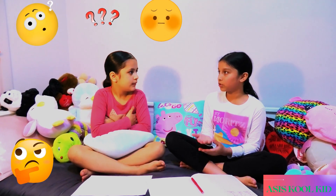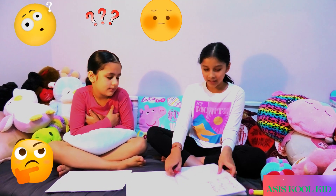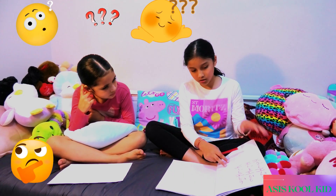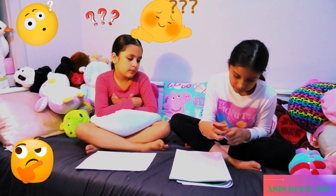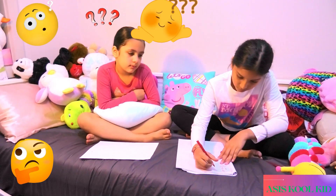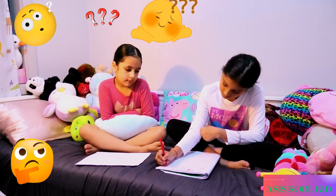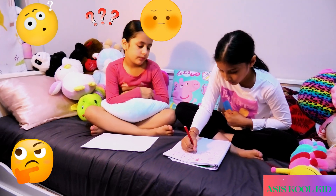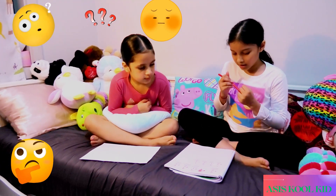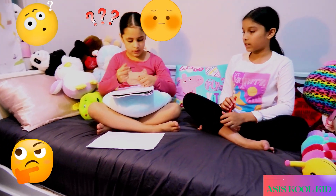Now let's redo the test and let's see if you pass. Now let's do a test. I'll do some questions now and let's see if you can do it. I'm going to do 4 for each — addition and minus.